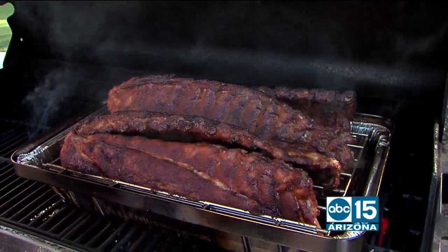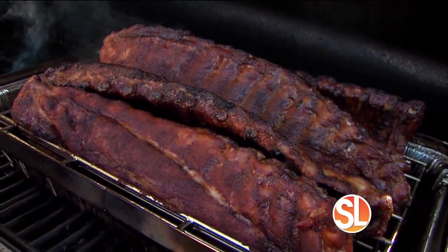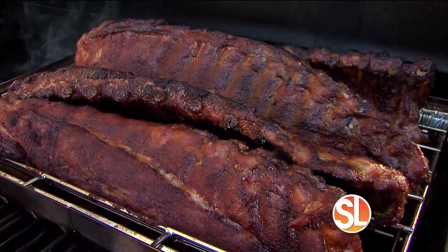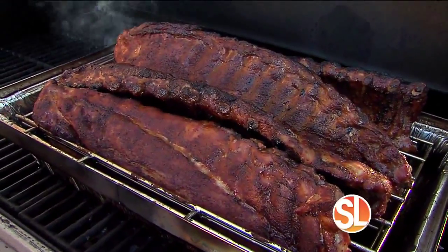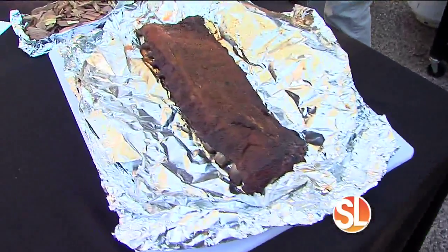Good morning everybody. It's a tad bit cool this morning, but we are firing up the grills on our courtyard. We're in the courtyard making barbecue ribs, and of course making barbecue ribs is challenging, especially since what makes them great is cooking them low and slow. But who has time for that? What if we told you there's a product that can get you the same low and slow taste in just two hours?